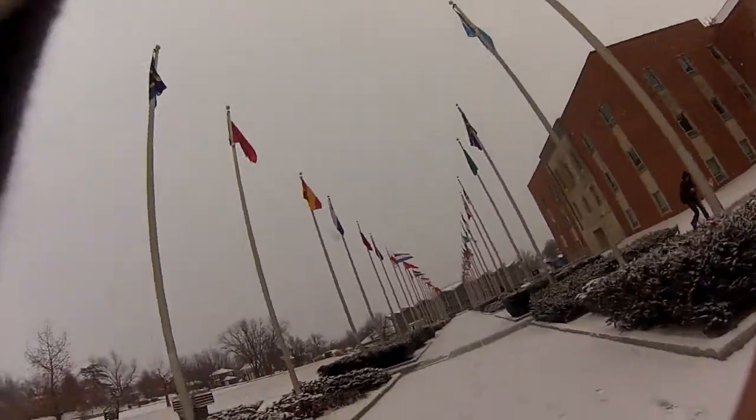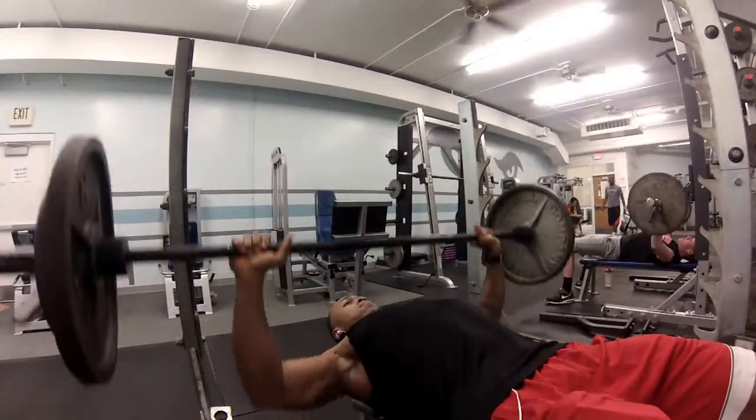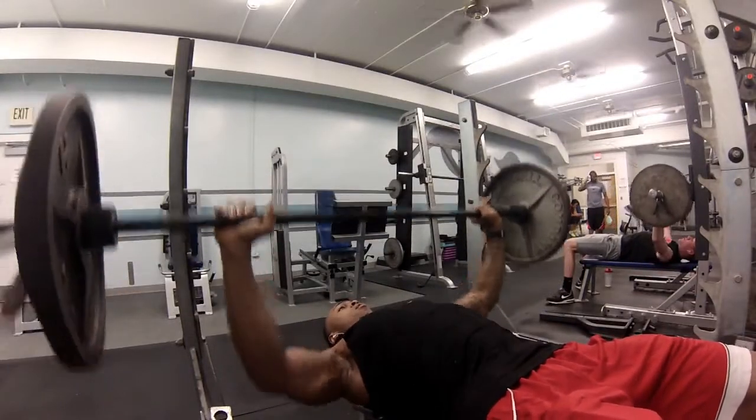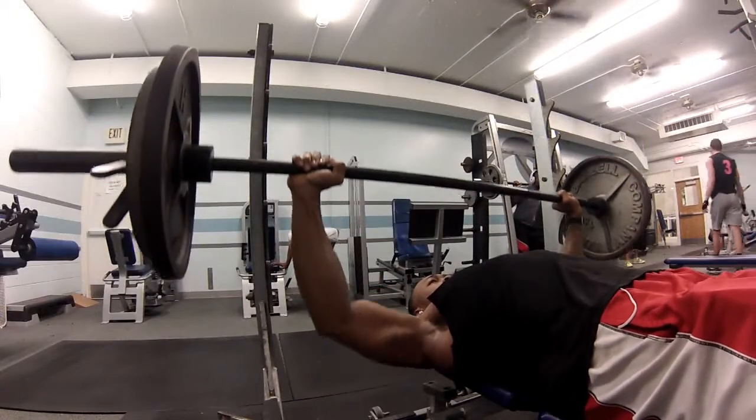Chest day with LJ, El Unico. Started off with flat bench press. I did 5 sets of 10. Then the last set was a burnout set.